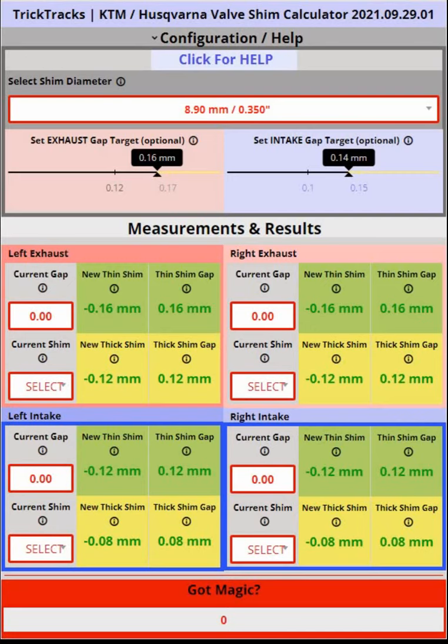Welcome. Today I'm going to talk about the new TrickTrack valve shim calculator for KTM and Husqvarna — how to use it and some special notes and ideas you need to keep track of.